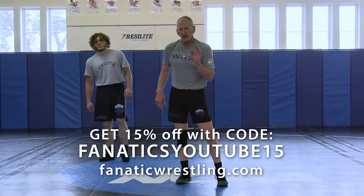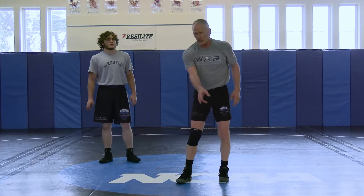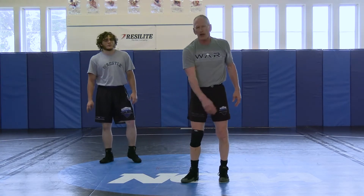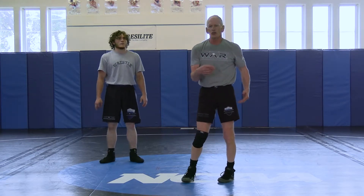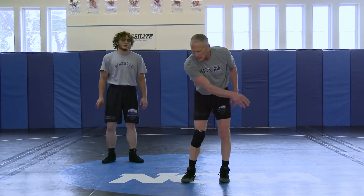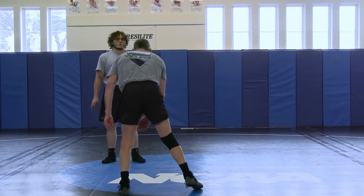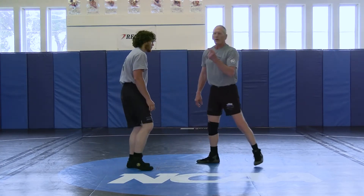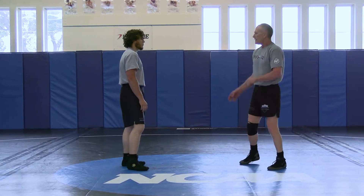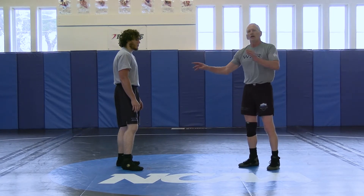From that same position, when I use my body to push his arm and get that straight elbow, when he feels that coming, if I don't beat him around that corner, his natural reaction is going to be to try to square up. So as I push his arm and he's right here, his natural reaction is to try to square up — and that's what I'm going to use to set up the low double.